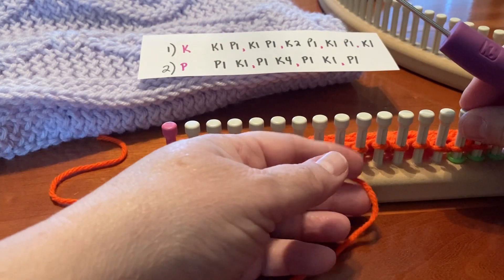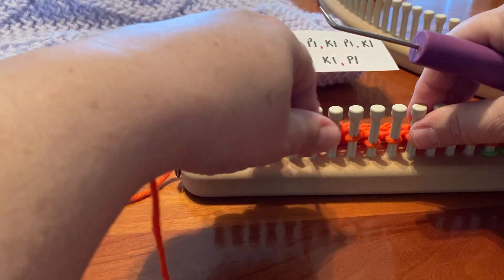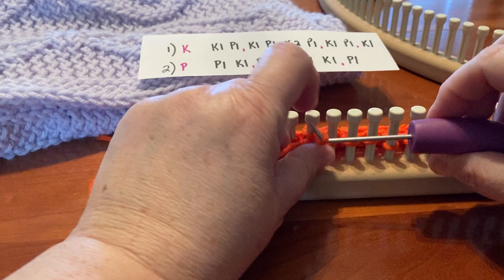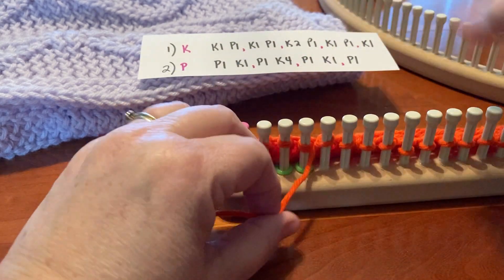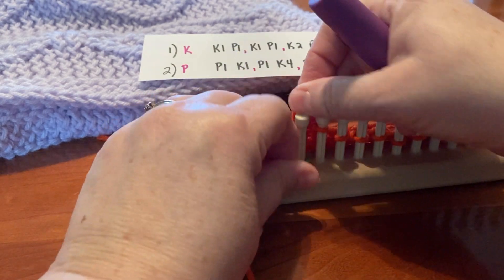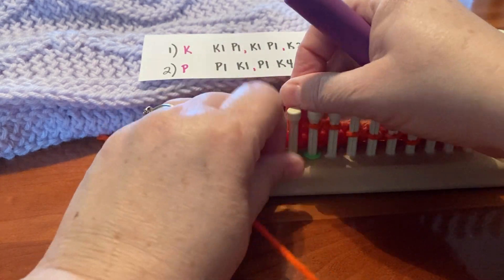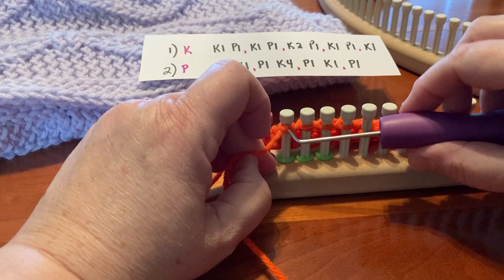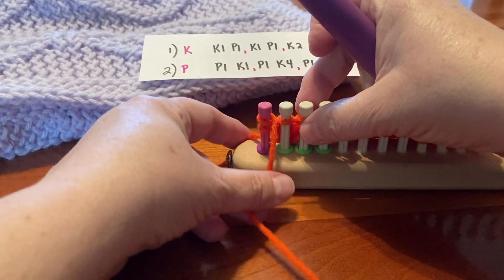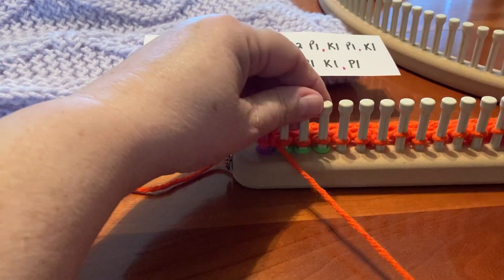So I'm going to end with the purl one, knit one, and the purl one. Also, my border says row two is purl, so I'll purl these three border pegs. And you wrap that last one. And that's two.